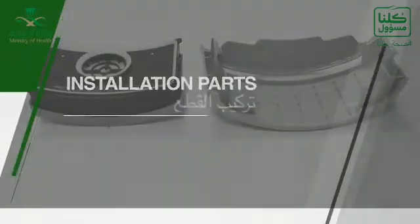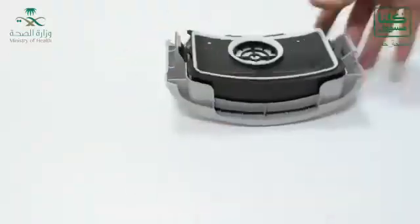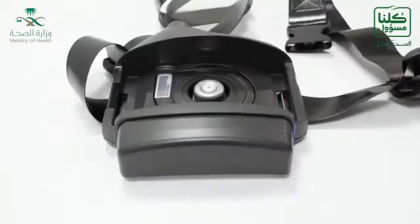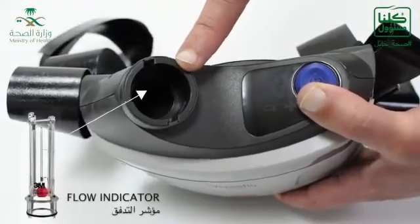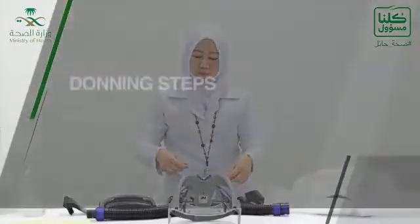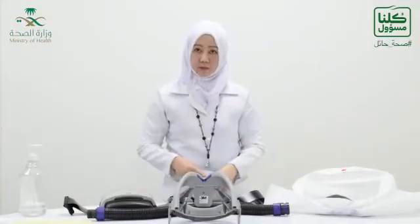Now, how to install the parts. This is how you install the filter and the cover. You have to test the battery before use, then install the battery in the device. Then apply the filter. This is the area where you apply the flow indicator, and these are the two parts of the breathing tube. You can adjust the head suspension according to your head size, as you can see here.